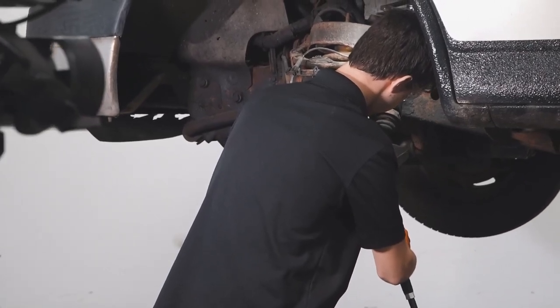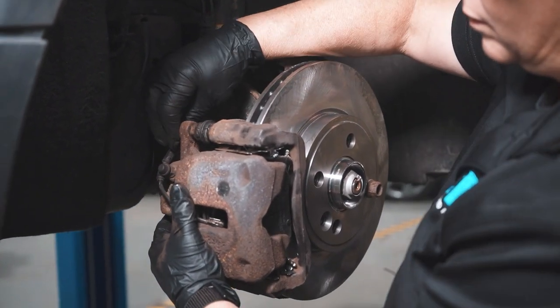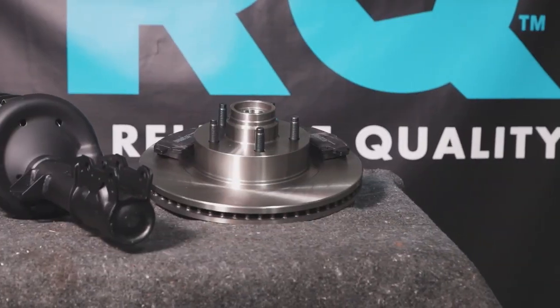When only the best will do, demand TRQ. The only company that lets you view before you do. TRQ is committed to offering the highest quality aftermarket auto parts that are engineered with peace of mind. Thanks for using and viewing with TRQ.